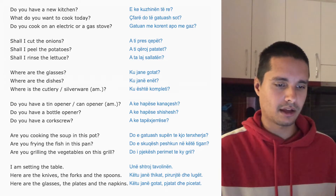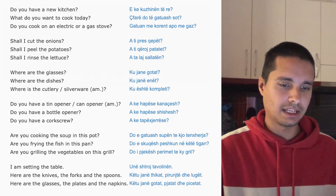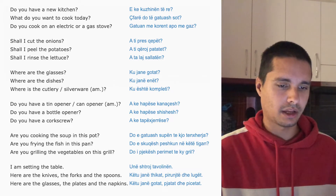Where are the glasses? Where are the dishes? Where is the cutlery?